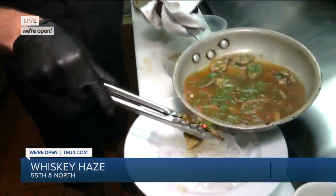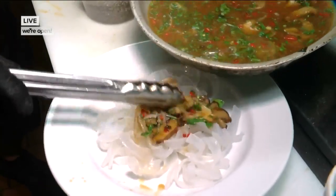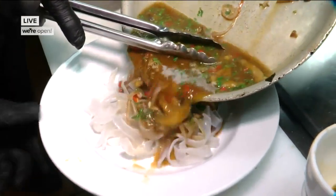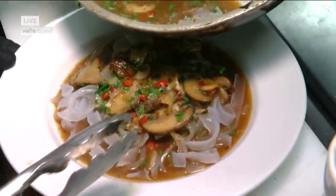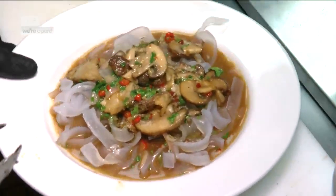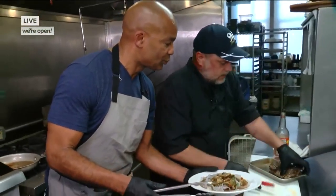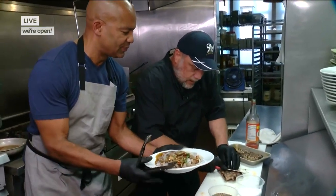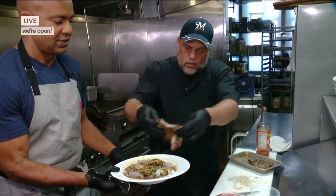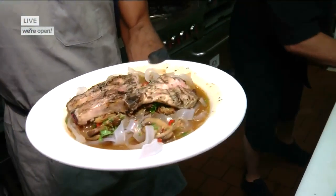Now that the sauce is coming to a boil, they're going to plate this up. Taking all those beautiful mushrooms and shallots and fresh herbs — that looks real good. It smells real good here at the Whiskey Hayes kitchen. And then the pork goes right here — they give it a quick little slice, just so it's easier to eat. And there we go — that's the Spicy Pig.